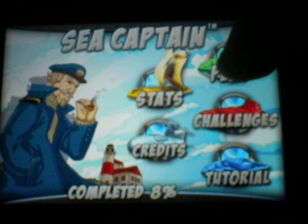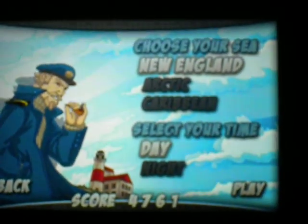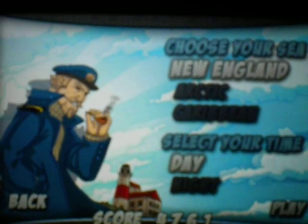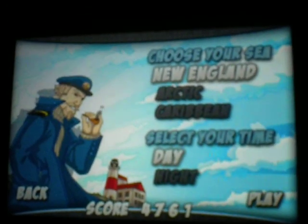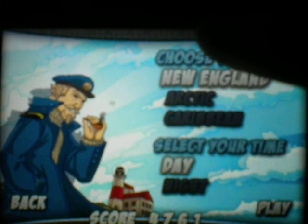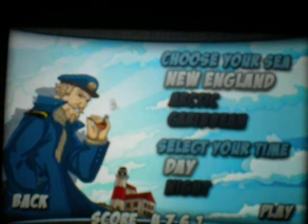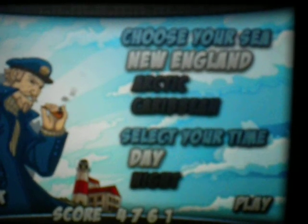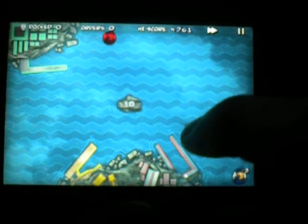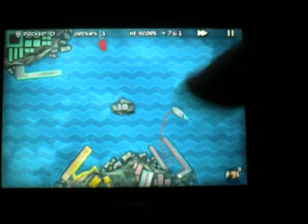So I'll just jump right into this. I just got it — I haven't had a real chance to play it, so I am not really far into the game yet. I'll just choose New England. So the general premise is you have to put the color-coordinated boats into the correct port.